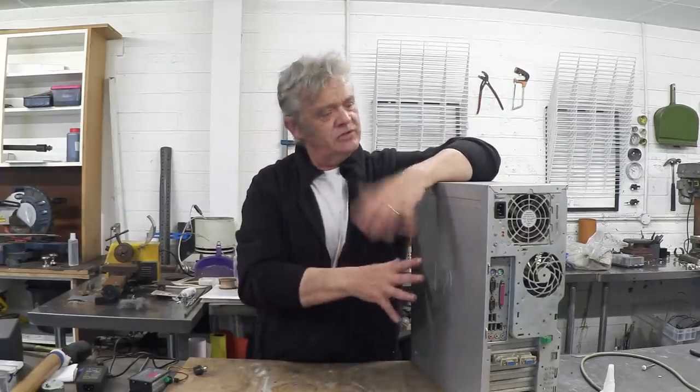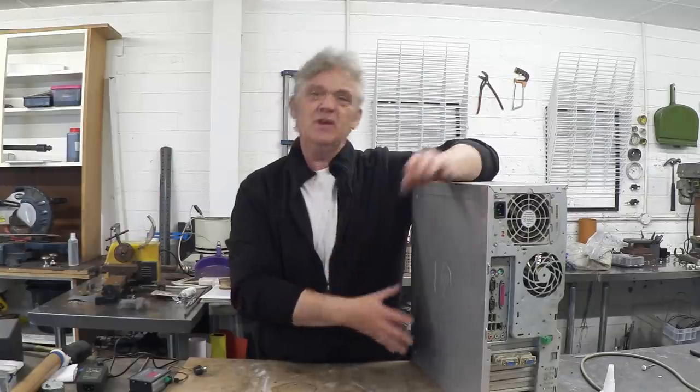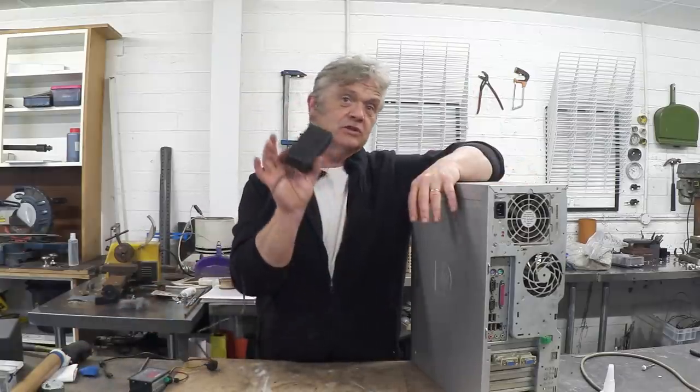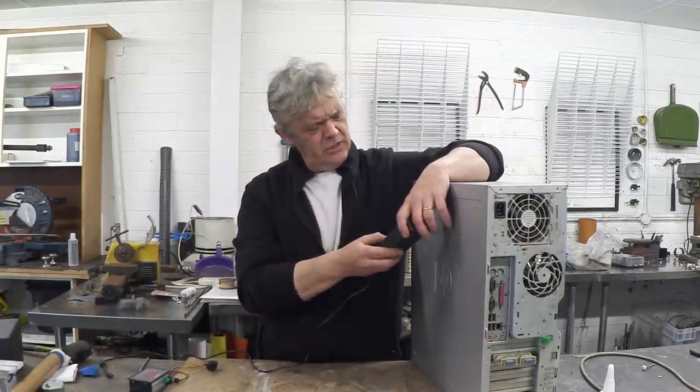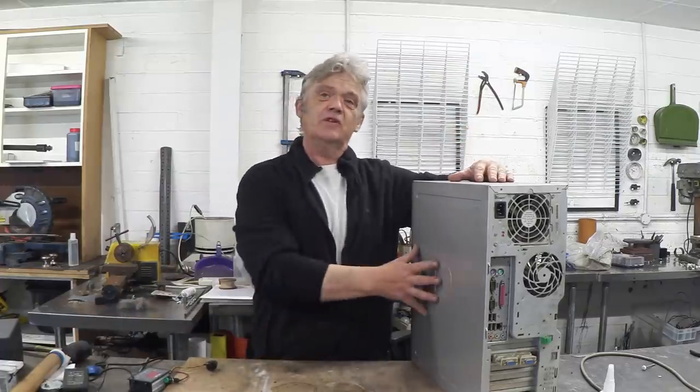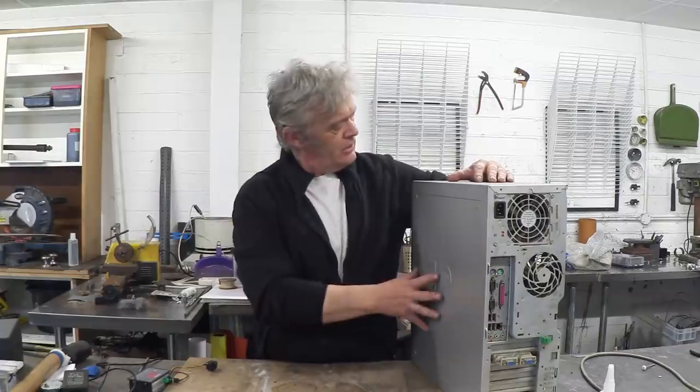We're using this because it's quite sturdy and has a power supply, but if you don't have one you can just build a box and get yourself a power supply. You need something around about 12 volts - a power brick with 4 amps, somewhere between 4 and 6 amps output is going to be fine. We're going to reuse the power supply and the box to make our hot wire cutter.